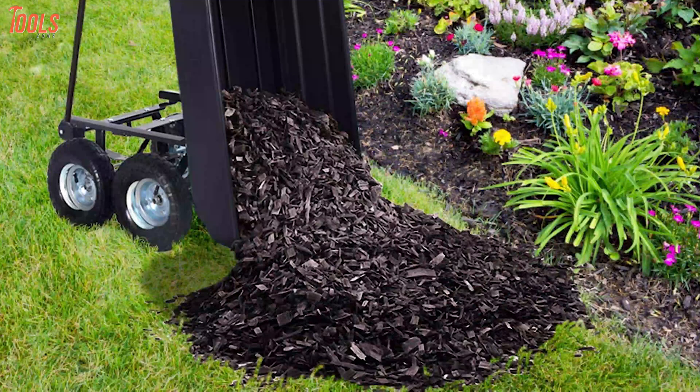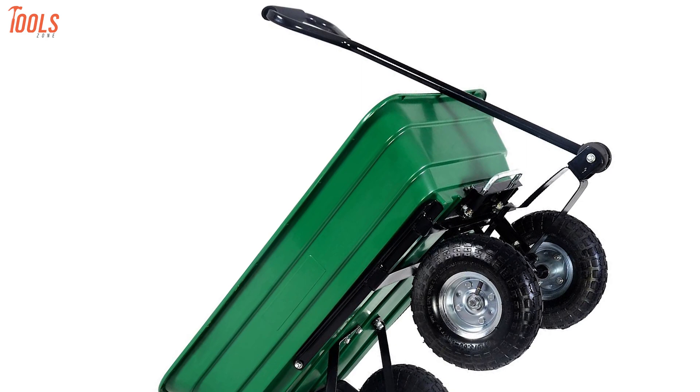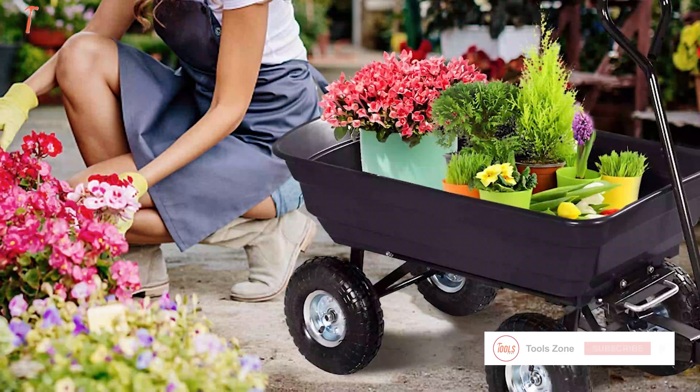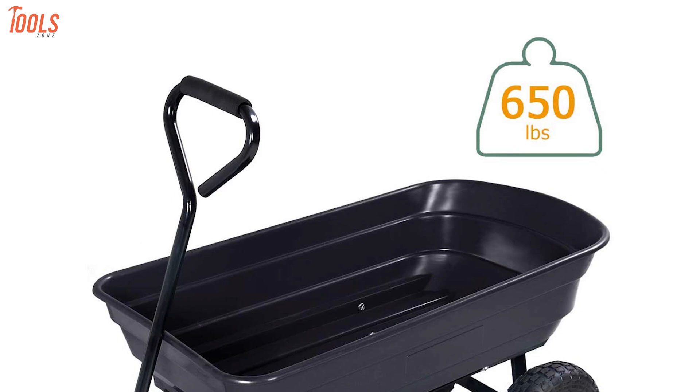Say hello to the Giant X dump cart, a multifunctional wheelbarrow that will save you from putting much effort while transporting heavy materials around commercial sites, patios, or yards. Constructed of durable and sturdy steel with a black finish, this lightweight dump cart ensures a longer lifespan for years to come. Its high-quality polyester container assures high dependability for heavy materials. This dump cart comes with a huge capacity of 75 liters or 660 pounds, meaning you can load lots of stuff if you need it.